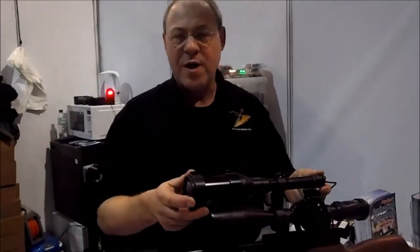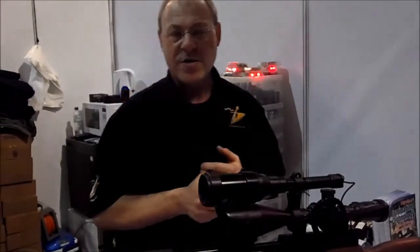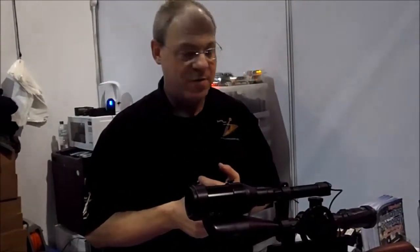This here is the Rangemaster. It took us several years to develop. It's got some very nice features and I'd just like to go through some of them with you.